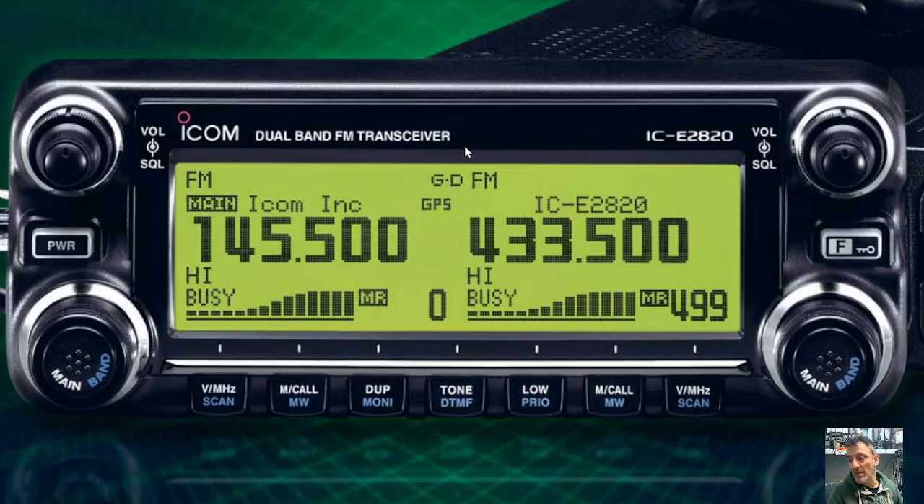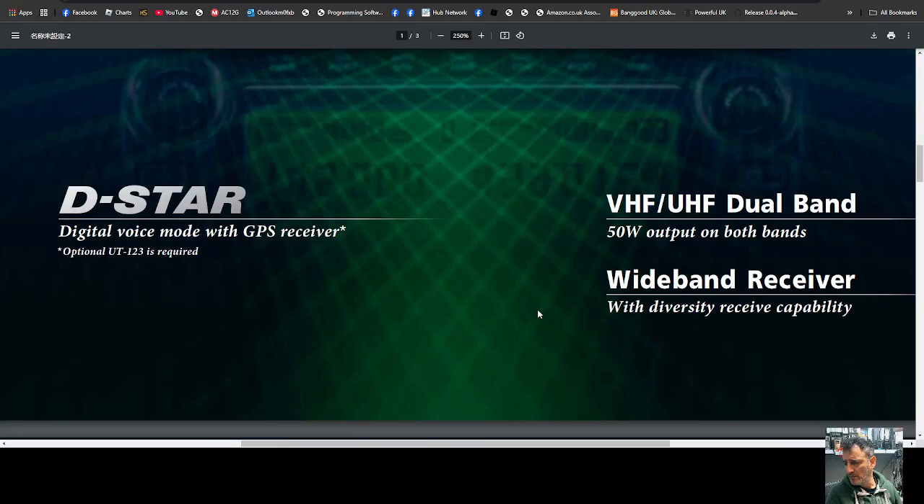When this came out, you had the handhelds — the IC-91/92 — followed on by these transceivers. I've got the E880 model here as well. They were fantastic in their day, and if you had one of these, you were at the cutting edge of digital communication and VHF. As it says here: D-STAR digital voice communication with a GPS receiver built into the unit.